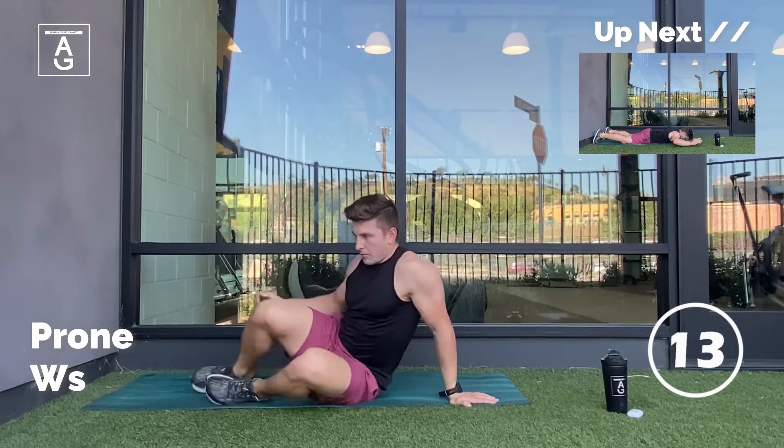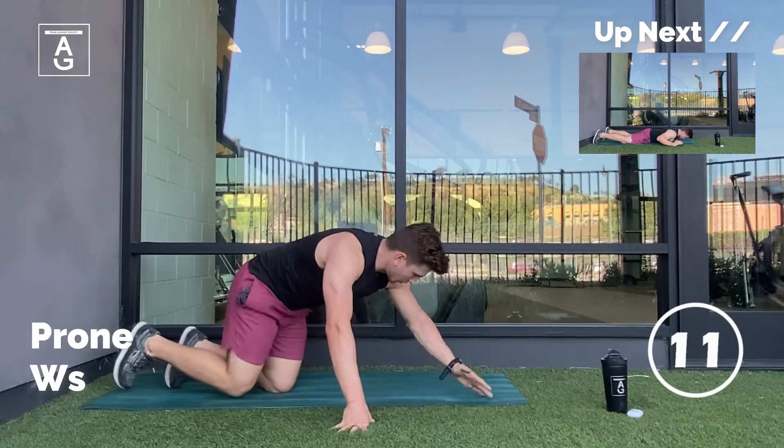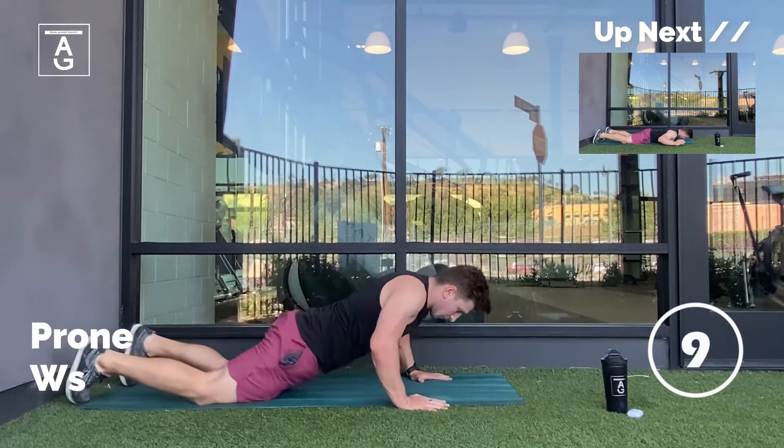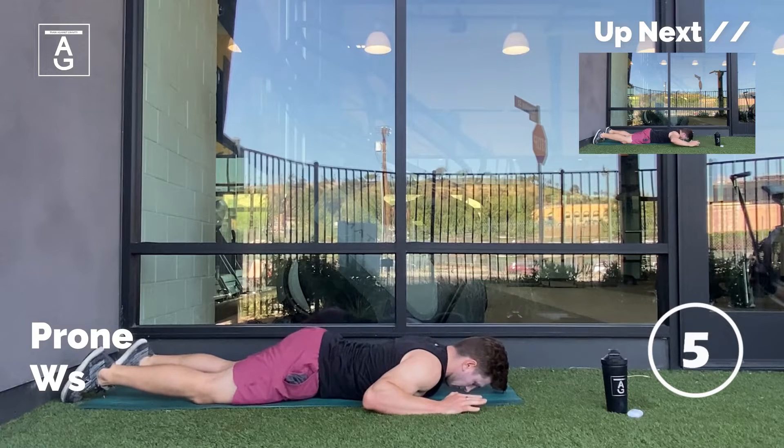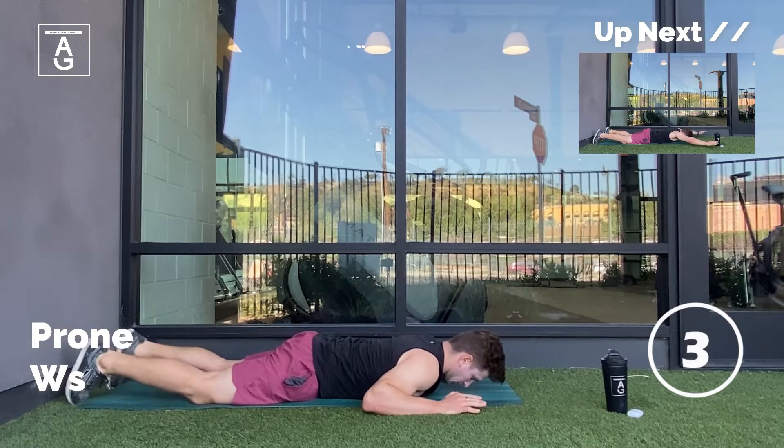Coming up next, we have some prone W's, which means you're going to be laying on your chest, scraping the floor, having those arms one inch off the ground. If you're super flexible, get those arms up nice and high, having the shoulders behind the ears.